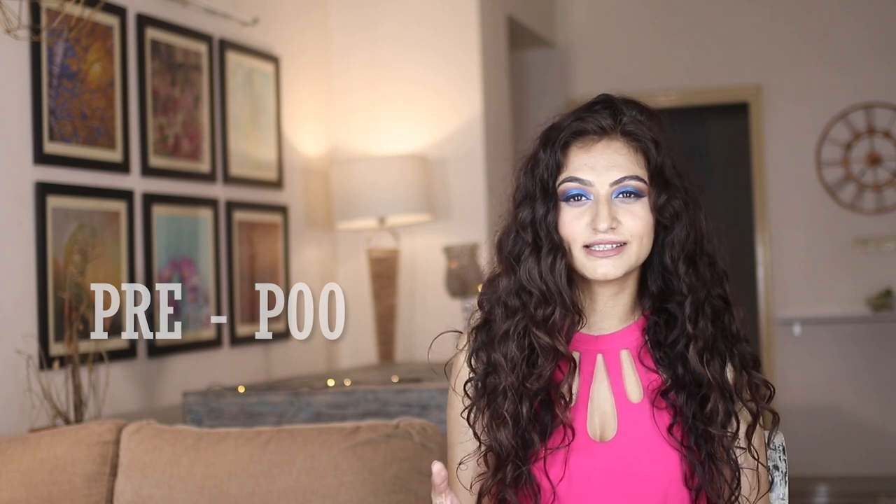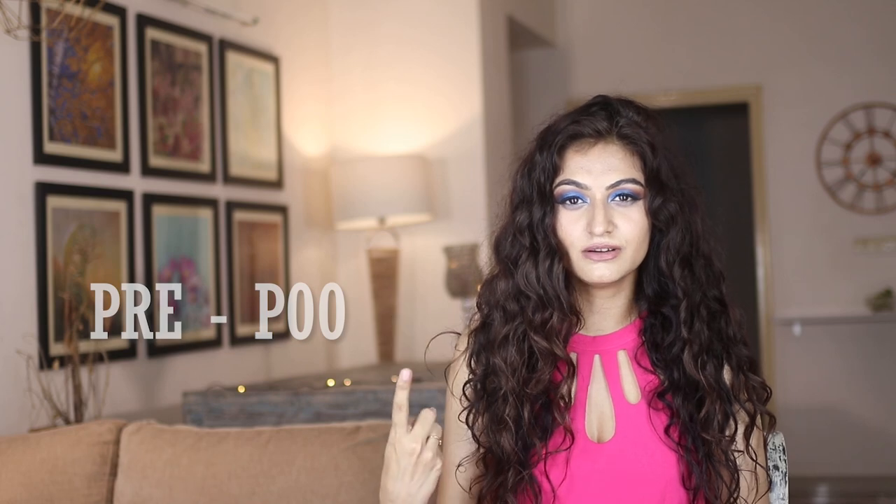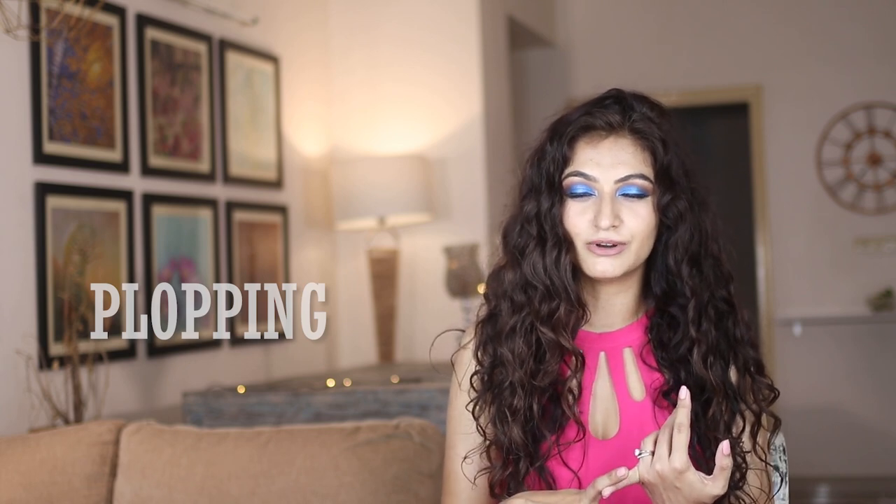Which brings me to the next word: pre-poo. Pre-poo is basically moisturizing your hair before you wash it. You can do this with a conditioner, with an oil, or with a DIY product. The next word is plopping. Once you've styled your hair and you want to remove the excess moisture, you generally wrap it up in a microfiber towel, a t-shirt, or a cotton cloth — and this is called plopping.